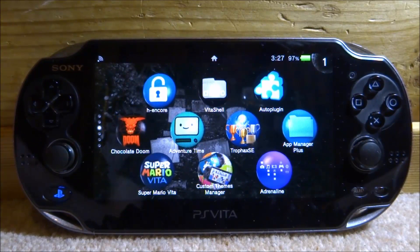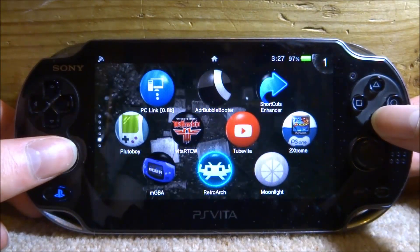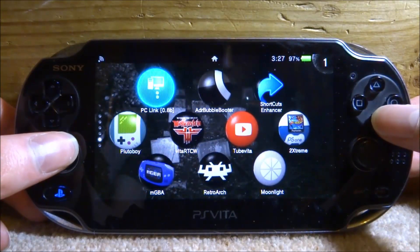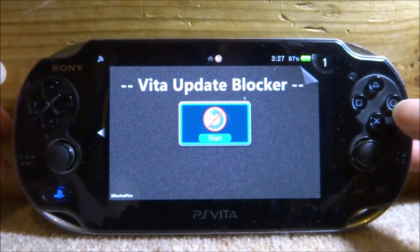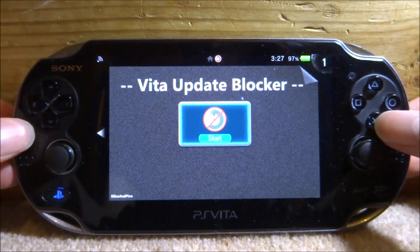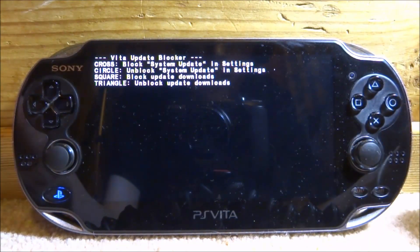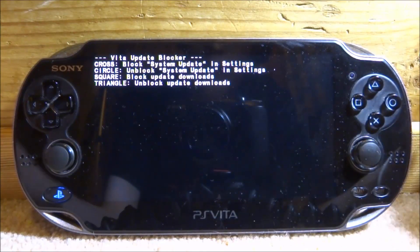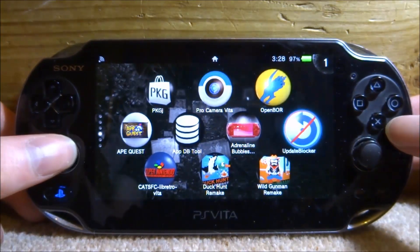I'll be showing you how to do it as if I was on 3.70. I'm actually on 3.68 and I've got something called the firmware blocker — it's called Update Blocker. I made a video on this update blocker about six months ago. Basically you can block all updates: press cross to block all system updates, circle to unblock, square to block update downloads, and triangle to unblock. I pressed cross and square last time to block all these types of downloads.